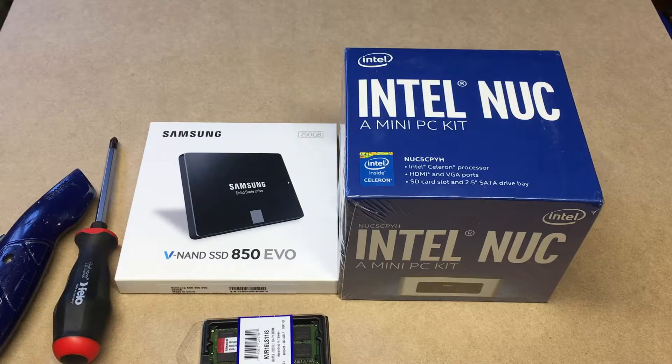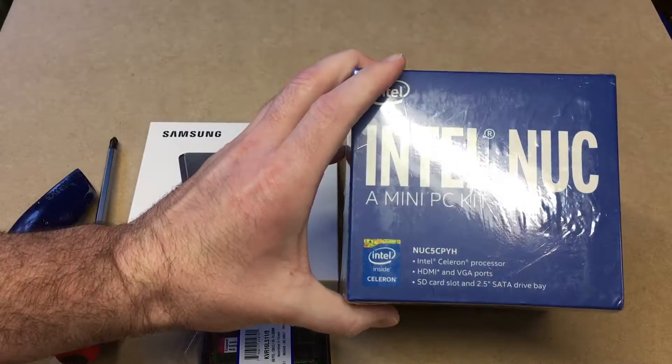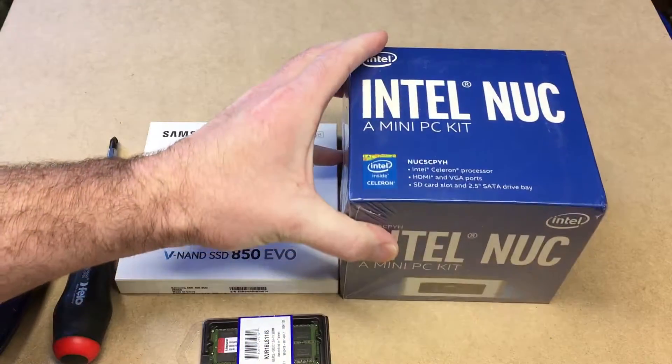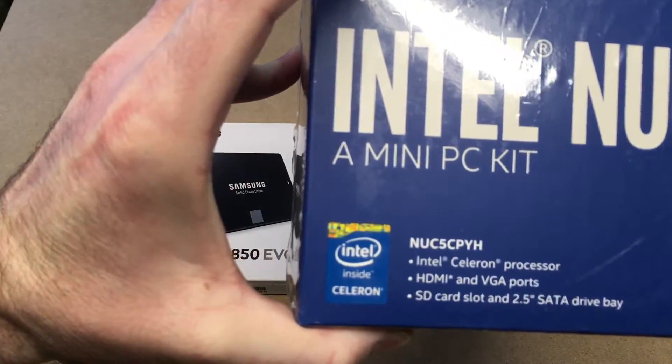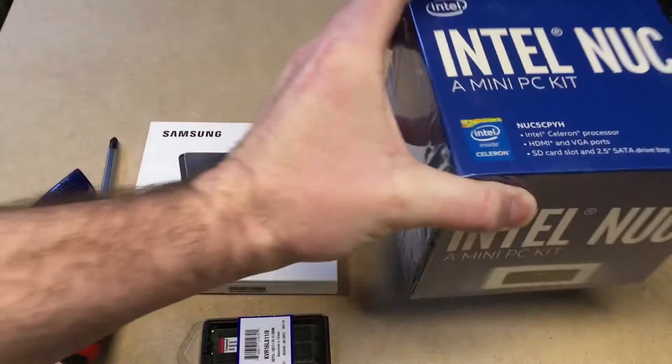In this video, I'm going to do an unboxing and build of this Intel NUC with a Celeron processor. This is the NUC5CPYH.